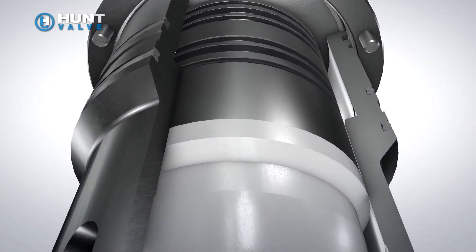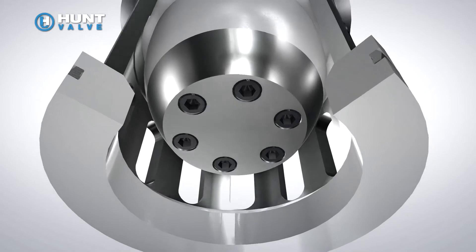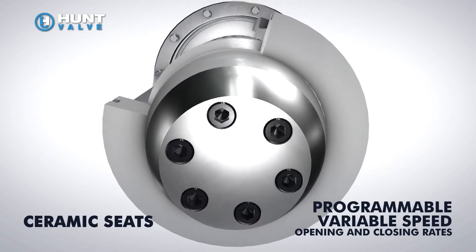The valve is able to achieve this groundbreaking level of performance by incorporating state-of-the-art technology such as ceramic seats and programmable variable speed opening and closing rates.